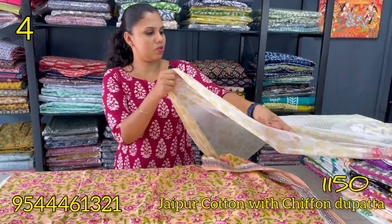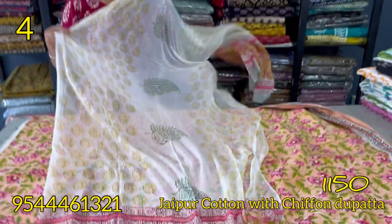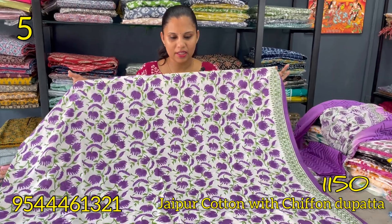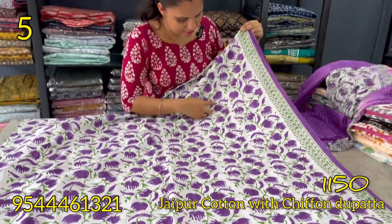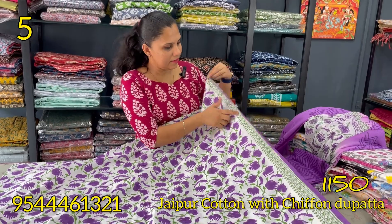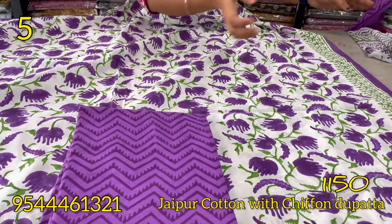This is a chiffon, stretchable. This is a dark lavender shade, this is a green shade, this is a floral pattern, this is a block print. The bottom is lavender and this is a zigzag pattern.